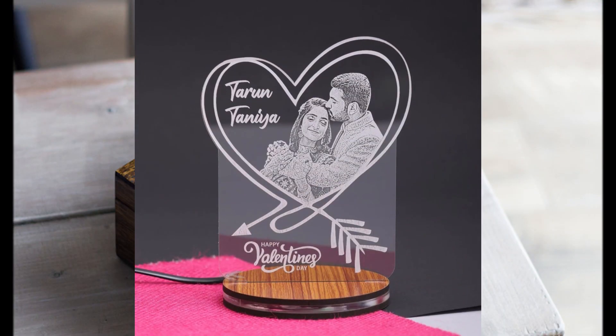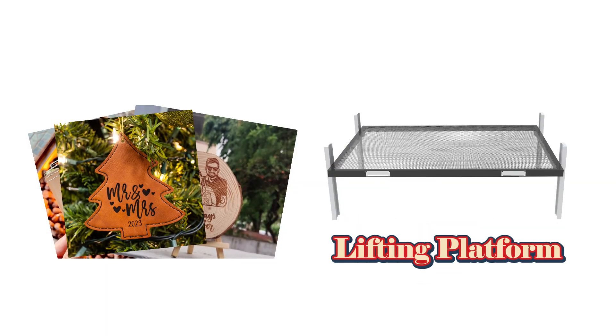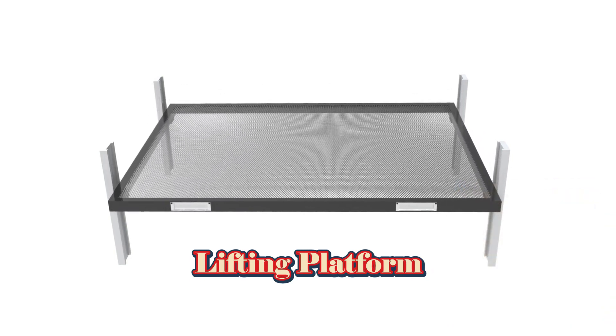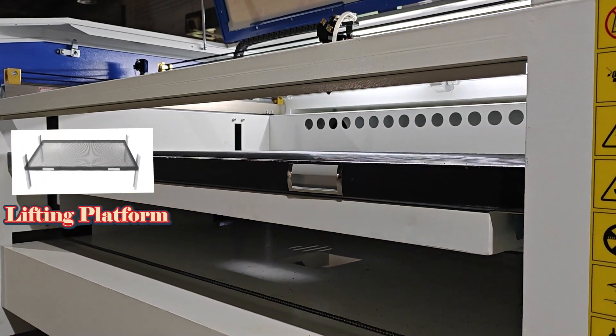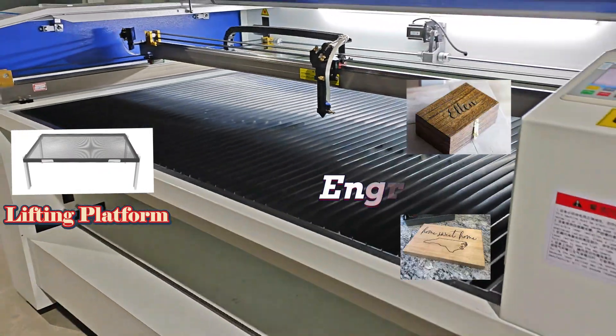If you are focused on versatile engraving, the lifting platform is your best choice. Like an adjustable desk, it allows you to change the height of your material to match the laser head, perfect for materials of different thicknesses and shapes.